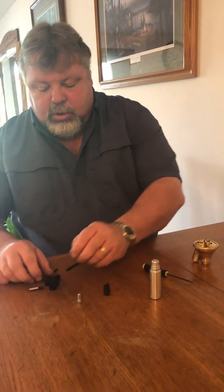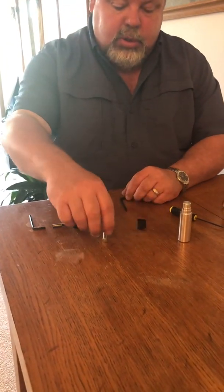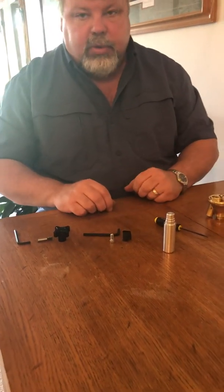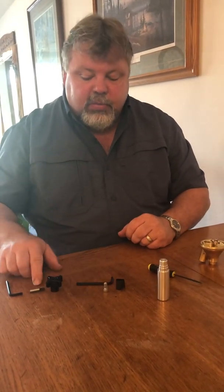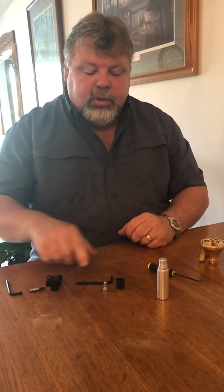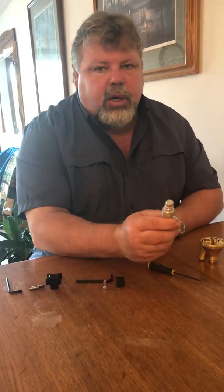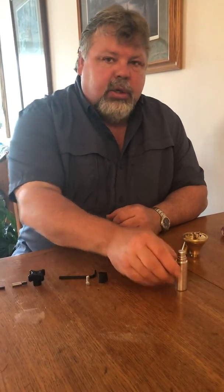This is the bearing nut removal tool, this is the bearing nut installation tool, this is the small bearing removal tool, and this is the small bearing installation tool. This larger tool removes the large bearing nut that holds the bearing in the casing.